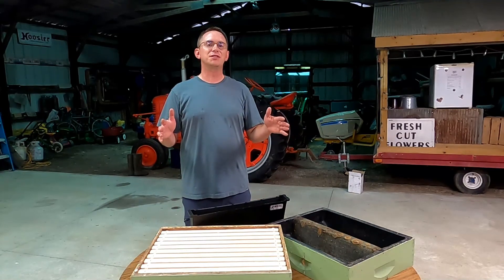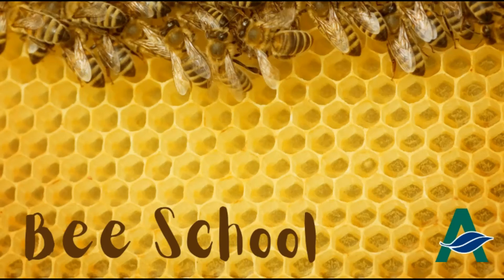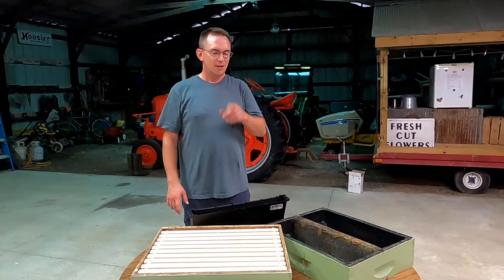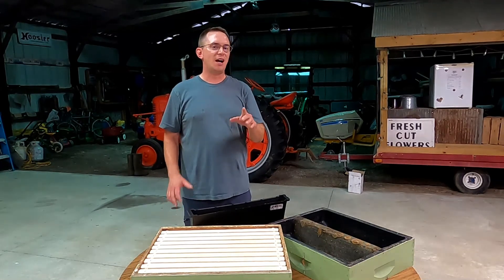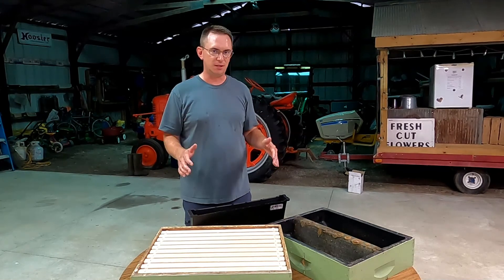Hey, it's Chris with Illinois Agriculture in the Classroom. Welcome back to Bee School. Today, before we get into the hive, I wanted to talk to you a little bit about feeding sugar syrup to bees.